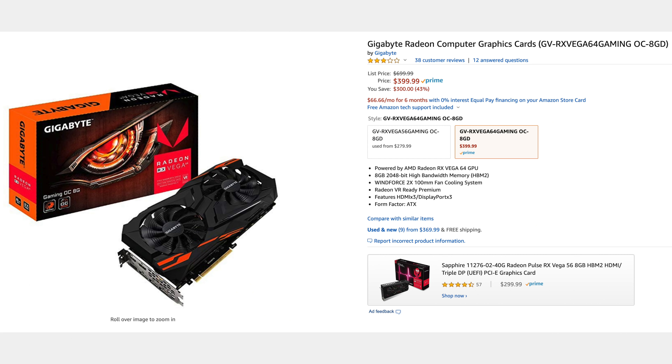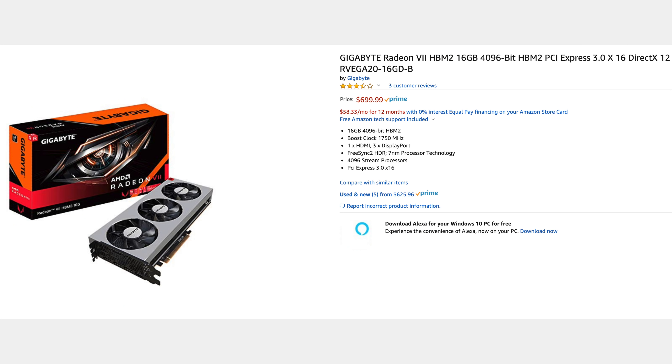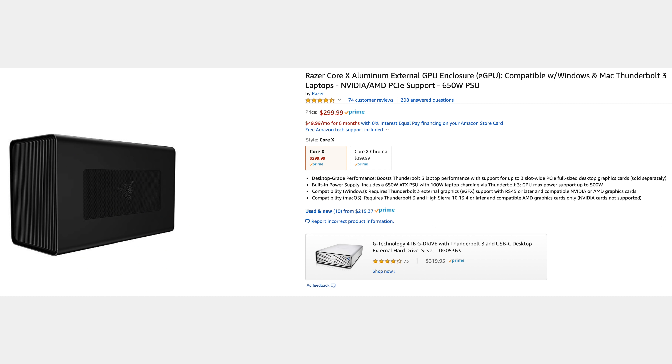In this video, we tested both the $400 Vega 64 and $700 Radeon 7 graphics cards using the $300 Razer Core X GPU enclosure, which is in our opinion the best and most reliable enclosure you can currently buy for the cash. We'll have links to all of these down in the description below.